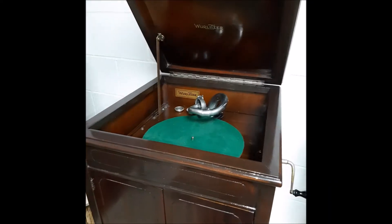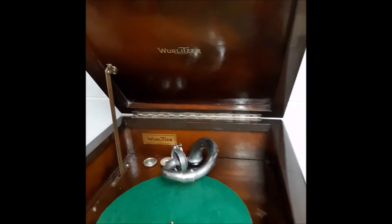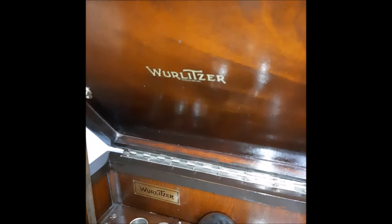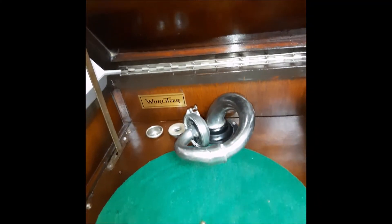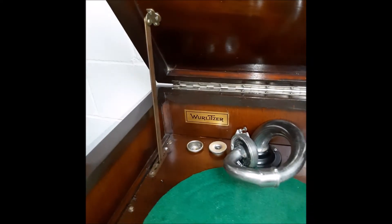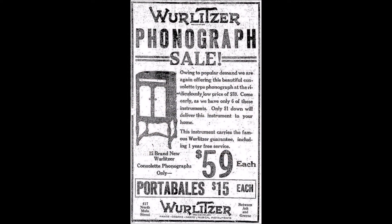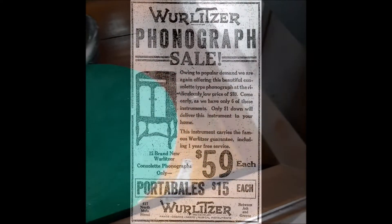This phonograph was made in the late 1920s. I'm not 100% sure whether it was actually made by Wurlitzer, or whether another company had built it and Wurlitzer just slapped their logo on it. Here is an ad from the late 20s actually promoting this phonograph, and as you can see it also offers some portable phonographs at a low price.